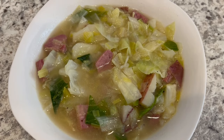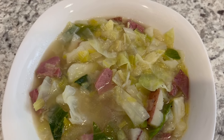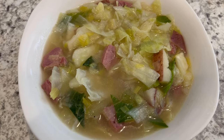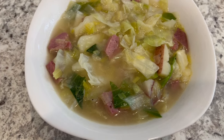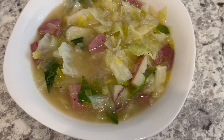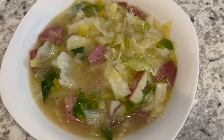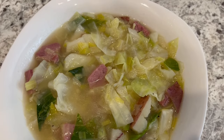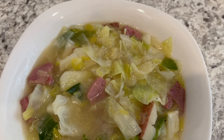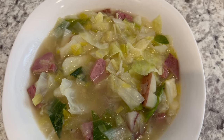Here is the soup all plated up. It is so good and so hearty. I hope you all enjoyed this quick and easy recipe. I have an entire playlist of quick and easy recipes that I will link in the description box. If you enjoyed the video, please make sure to give us a thumbs up, and if you haven't subscribed to our channel, we'd love to have you. Thanks so much for watching and we'll see you all next time.